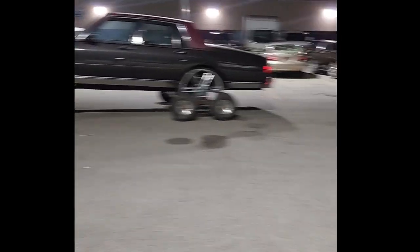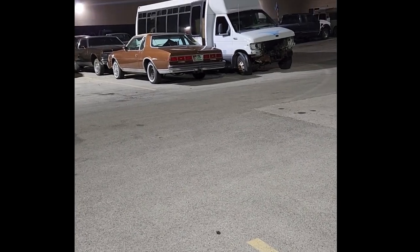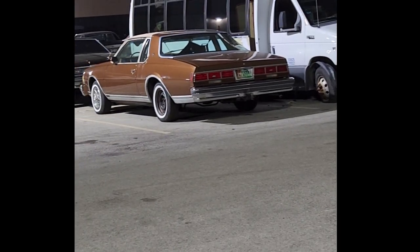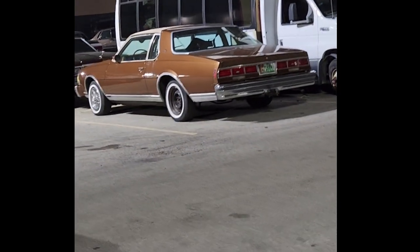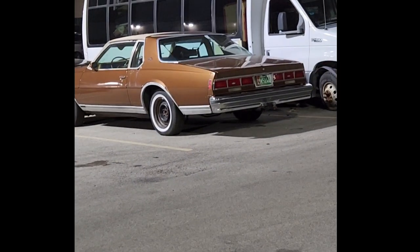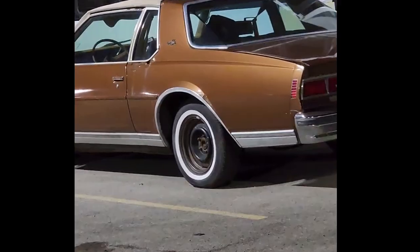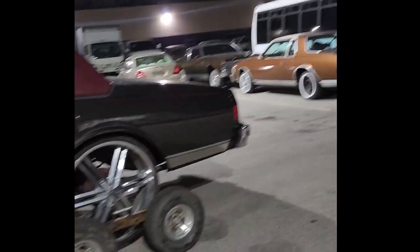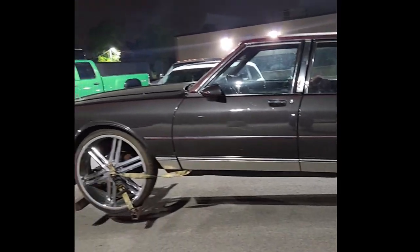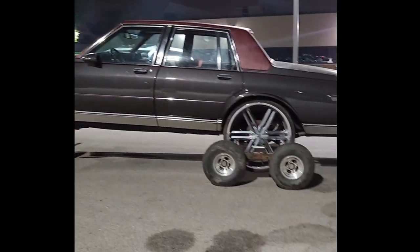If anybody's interested, this one right here is for sale. That's going to be for sale if anybody's looking for a '79 Caprice. There's a little damage on the corner over here, but it's nothing major.